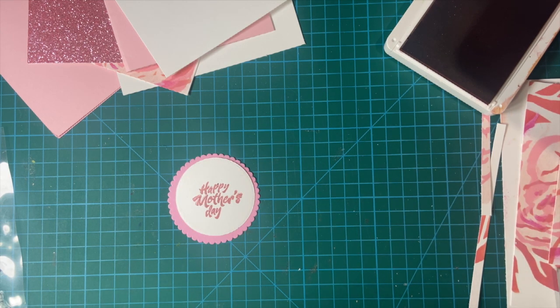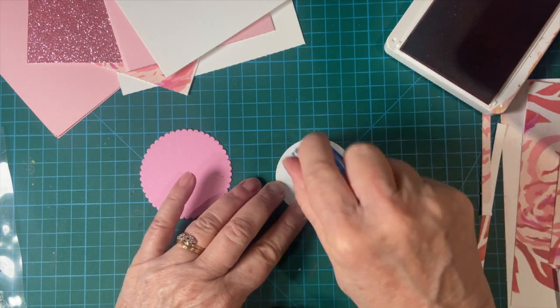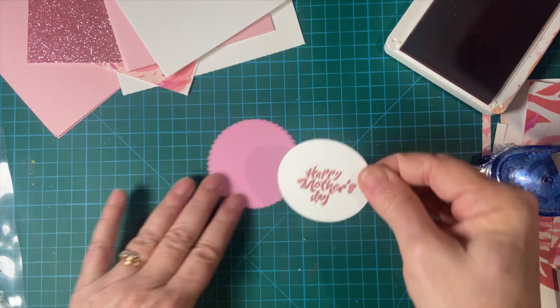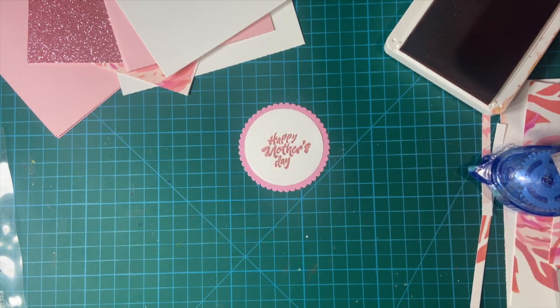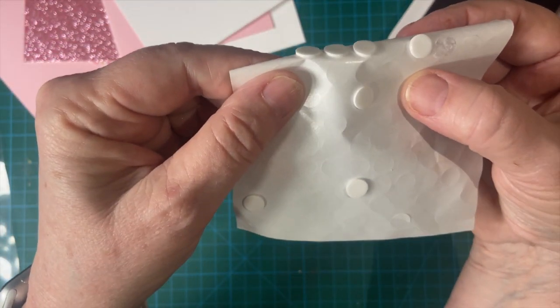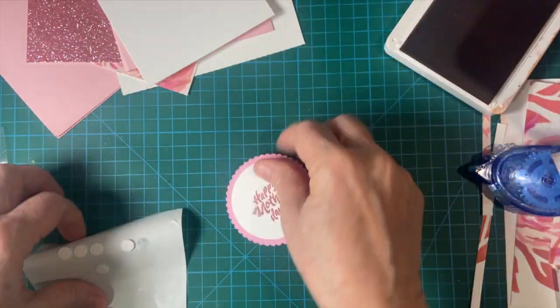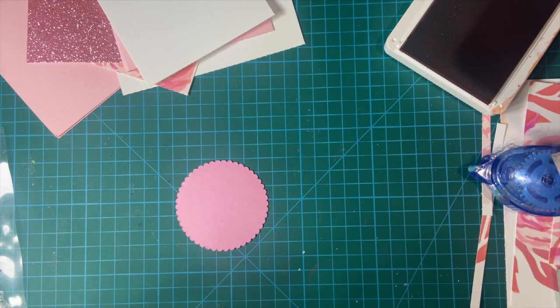I'm going to attach this with my tape runner, and then I'm going to pop the rest of it up on foam tape or foam dots. These aren't very tall — I got them from Amazon — but they're kind of nice. So I will put that on later. I'll go ahead and attach these, but I won't pull the release tape yet.